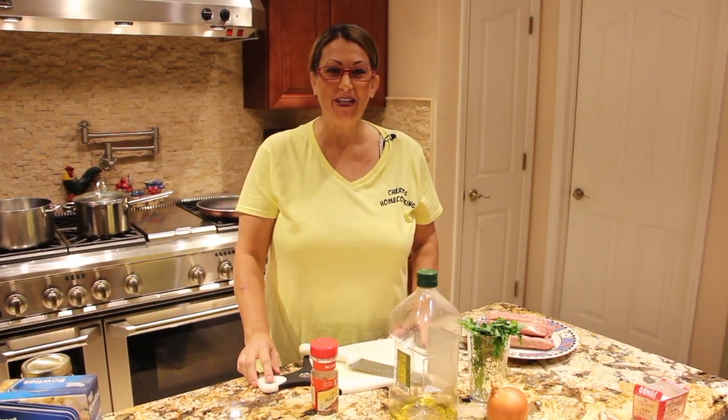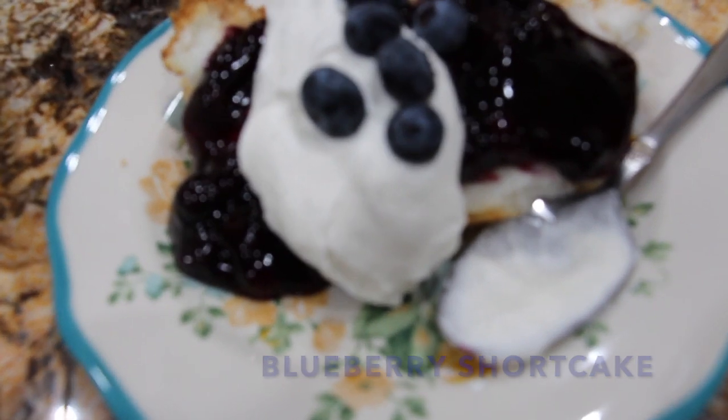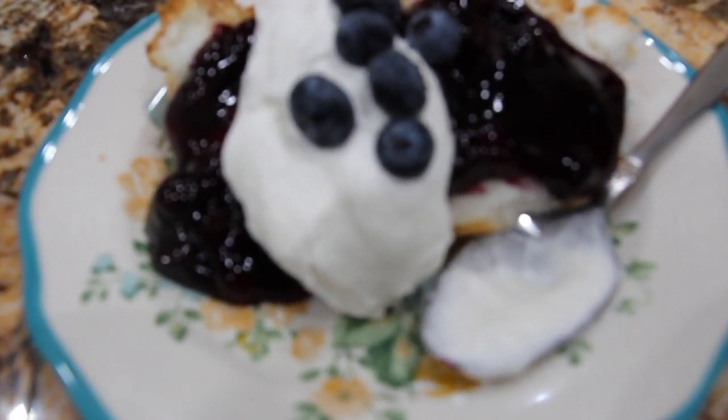Hi guys, welcome to Cheryl's Home Cooking. Today I'm going to show you how to make a quick and easy blueberry shortcake. So let's get started.